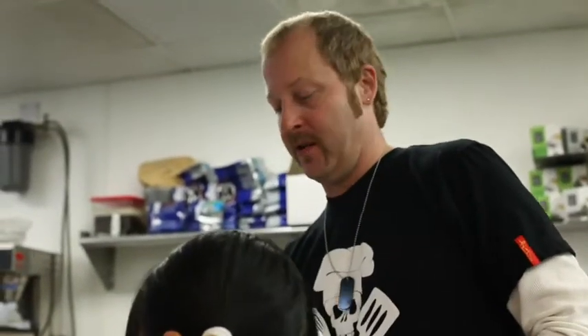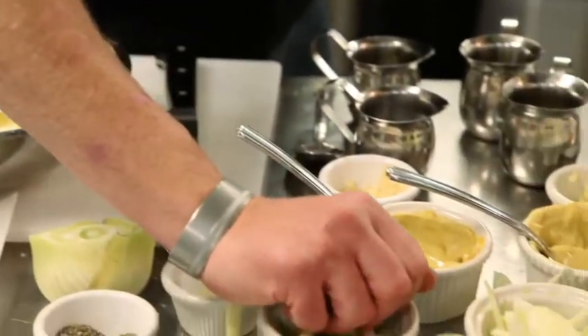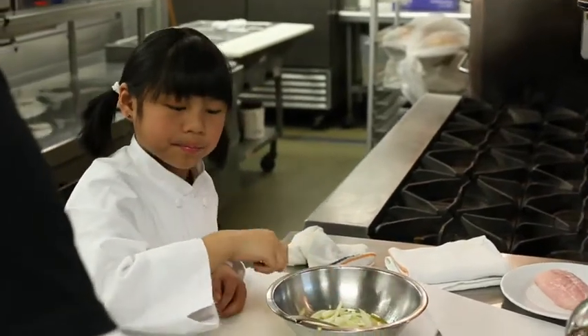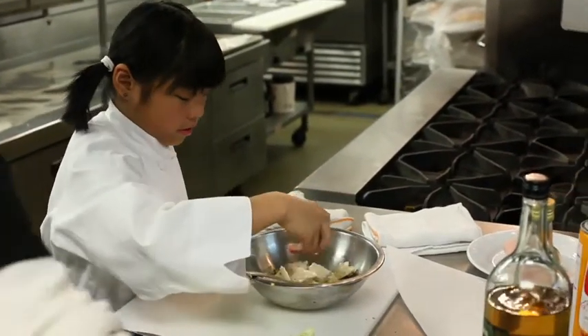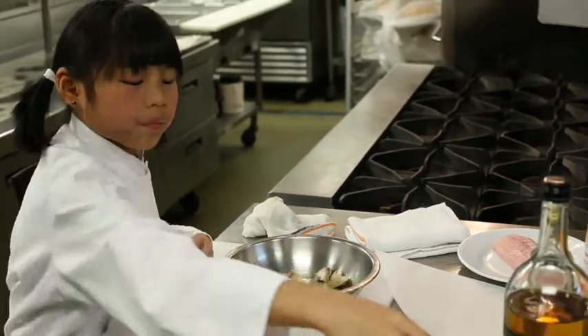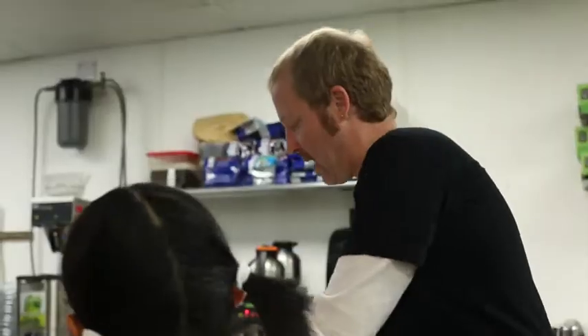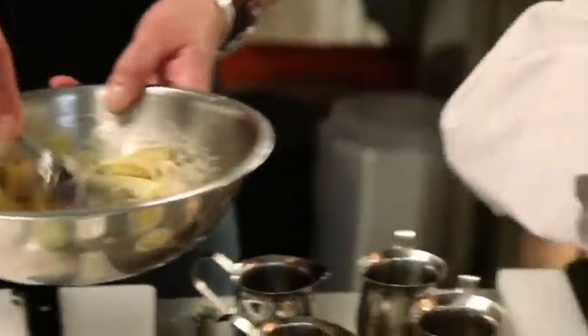Now we need to cut up this piece of fennel. What is fennel? Fennel is a root vegetable and it tastes like licorice. We've got oyster mushrooms — these are from Miami, Oklahoma. And then red and yellow onions. Why red and yellow onions? I like the full flavor profile: red onions have a more robust flavor, yellow onions have a sweeter flavor. You get the best of both worlds with both onions.